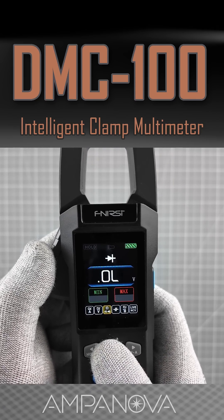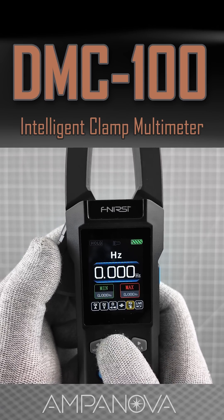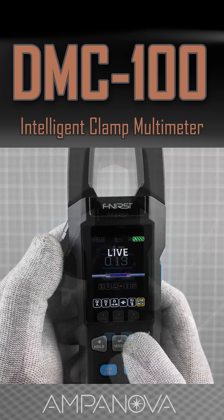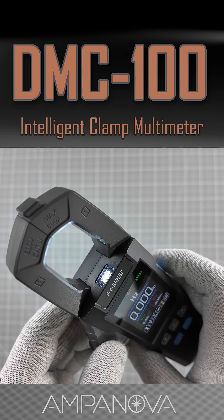It also provides clear visual feedback for non-contact voltage detection, live wire testing, temperature readings, and shows useful indicators like battery level and measurement hold. There are two display modes — dark and light — and the device is also equipped with a torch light.